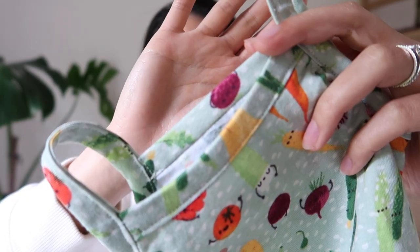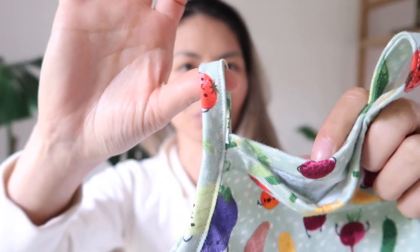I was a bit hesitant doing this pattern because there is binding - the finish across the top and also for the straps - which can be a little tricky if you're a beginner sewer. I'll try to talk you through really slowly and clearly how to do that, because the finish is worth it. It's so neat and very doable, especially if you don't have an overlocker, a cover stitch, or a binding attachment.